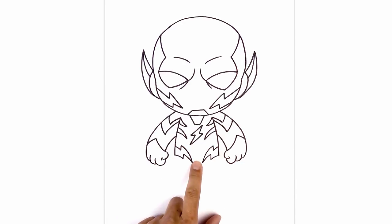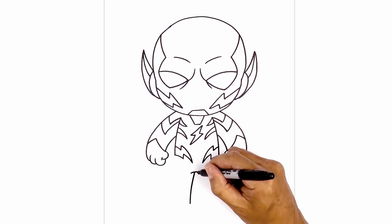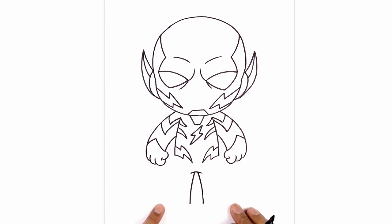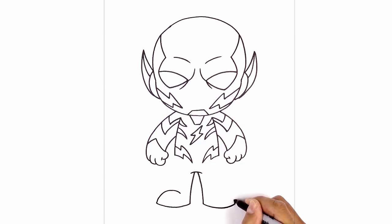Now let's move down and draw the legs. In the center, step down and draw a curve from left to right going up and then down. On the left side, step in and curve out and down towards the left heel. Do the same on the right. Now let's round out the bottom of the feet — from heel to toe, curve down and then back up. From the toe, round up the top of the foot, curving up and in towards the heel. Do the same on the right, curving up and aiming towards the heel.